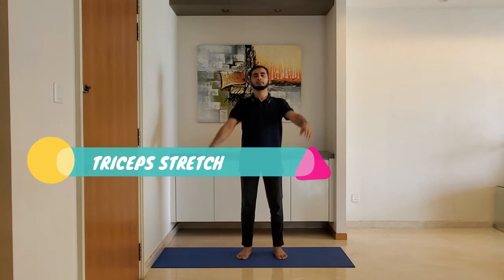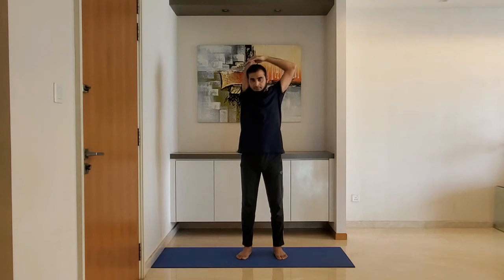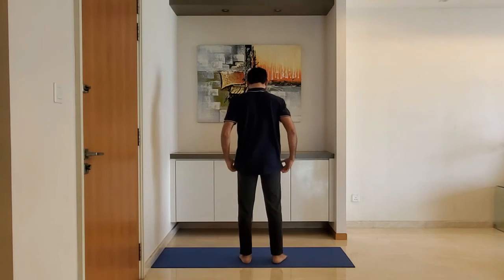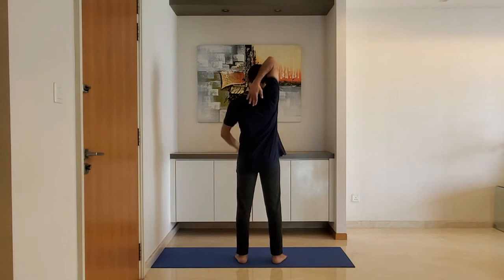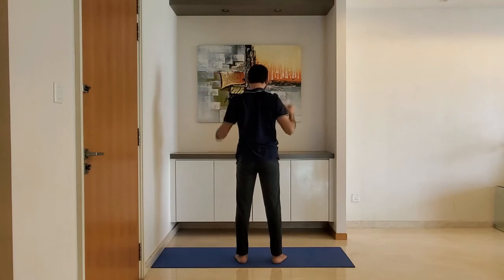Triceps stretch: fold one arm behind the head and hold with the other hand. Hold for 10 to 15 seconds. Do not over stretch. Alternate the arm.